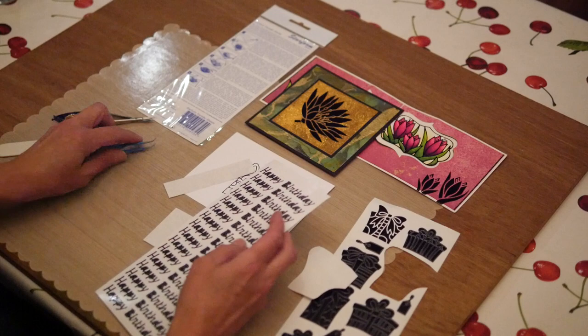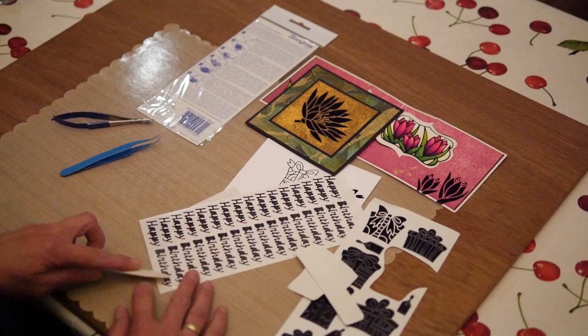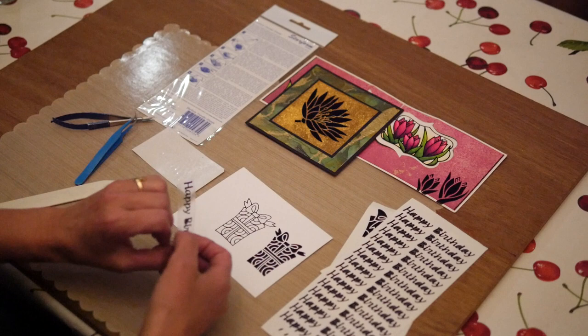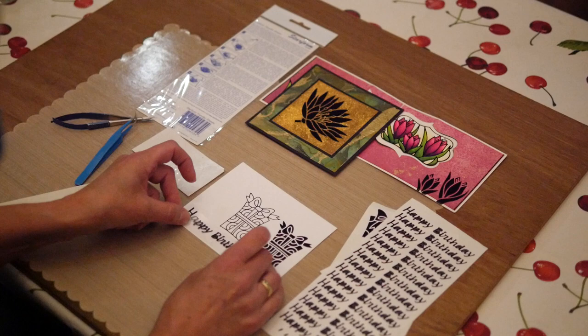Then I have a strip of transfer sheet that I cut. I'm going to lay it over the word and use my bone folder again. I lift up my word — and most of the time it leaves behind the inside part of the letters. If not, you can take them out later. Now with this particular word, I can position it any way I want and it will always be fine. I can put it on straight, I can put it at an angle, any way I like.